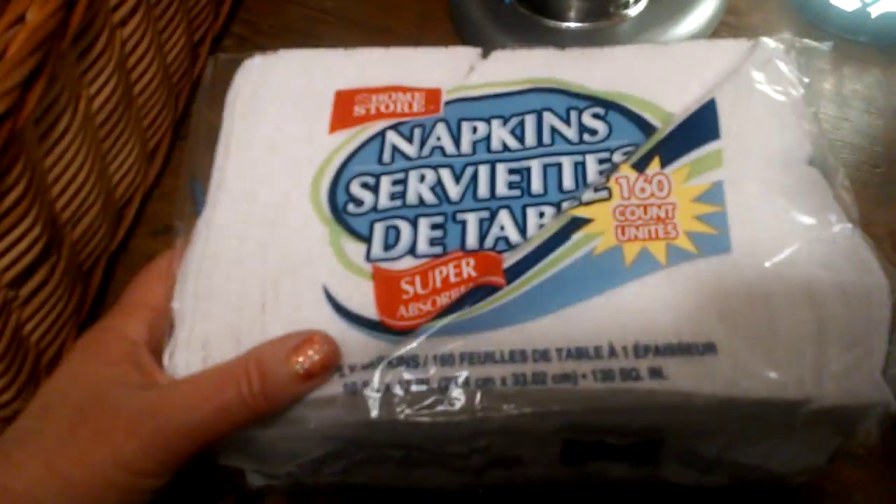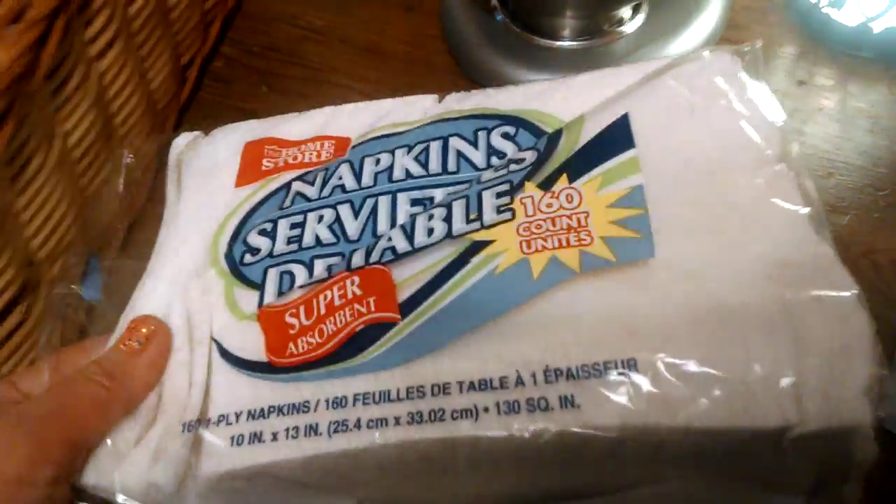I've got napkins. I always use these. They're a little bit smaller, but for a dollar they're wonderful. Love those.